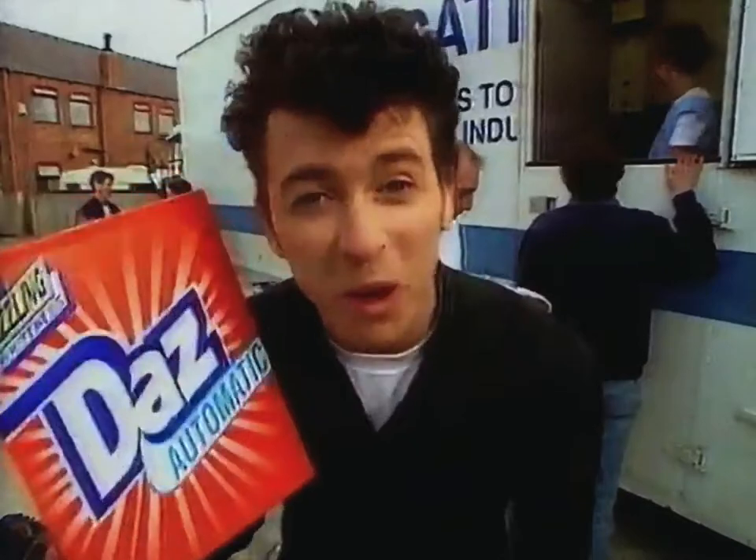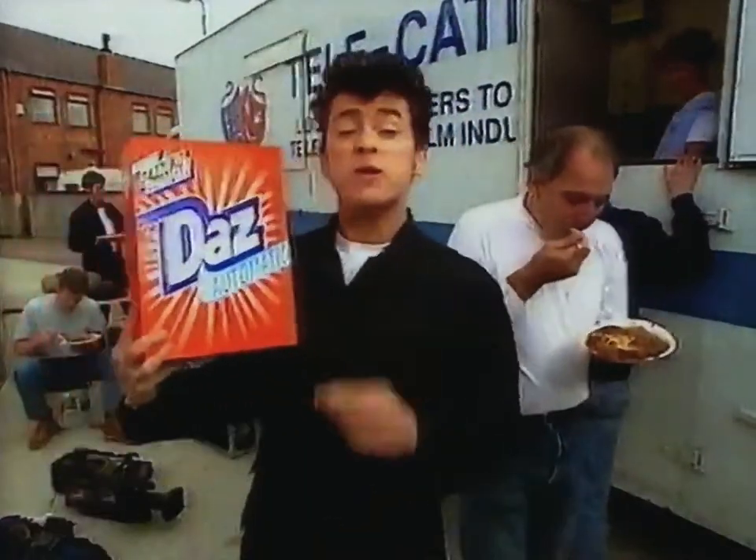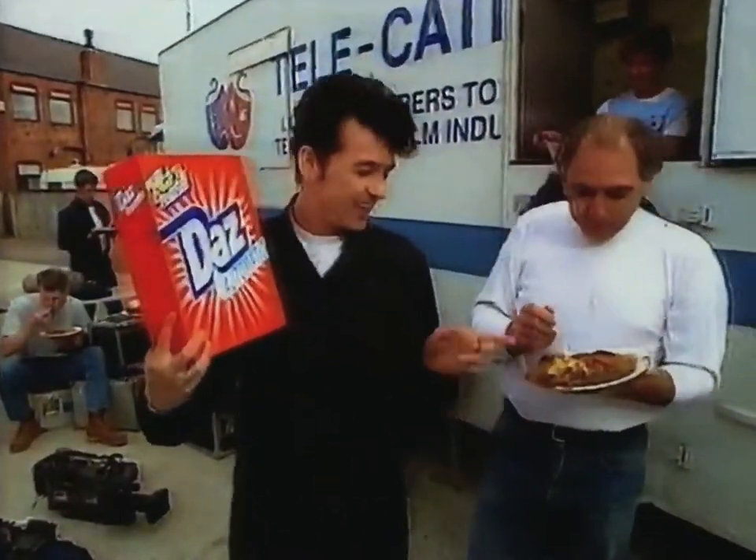There's something new about Daz. No, it's not me. It's new Daz Automatic. It's supposed to be better on those meal time messes, you know, like gravy. Now, let's give it the real challenge.